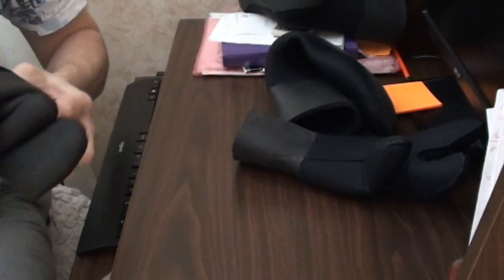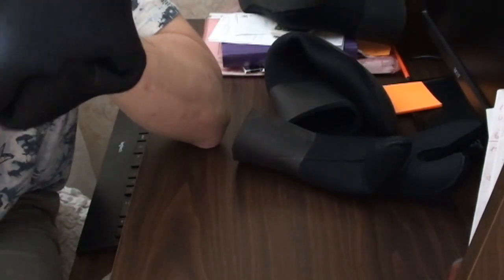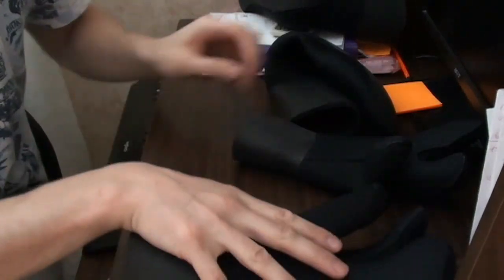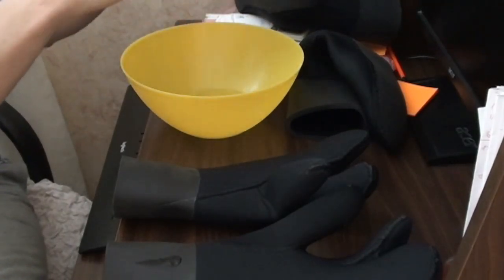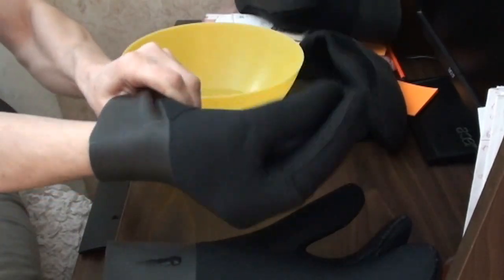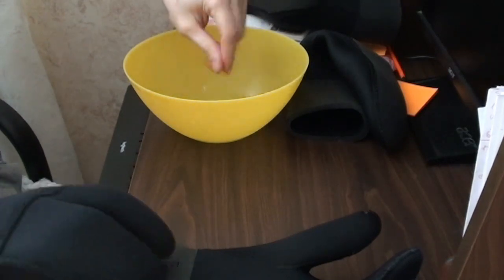Выворачиваем обратно — легонечко, аккуратненько. Рукавичку опять же надуваем — она под давлением, сами пальчики выскакивают. То же самое, что приятно в этих рукавицах: не надо очень долго мучиться их выворачивать. Сейчас мочим ручки и пытаемся надеть их на свои длинные ручки. Надеваются с небольшим дискомфортом — нужно немножко побольше воды наливать, чтобы руки были мокроватые, и тогда оденутся получше.